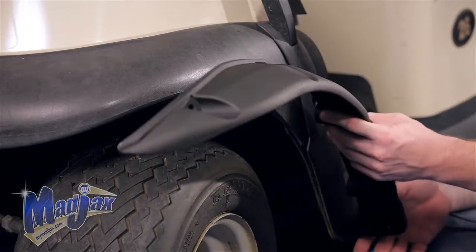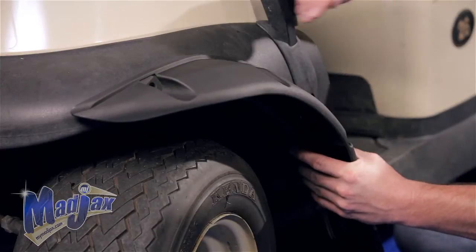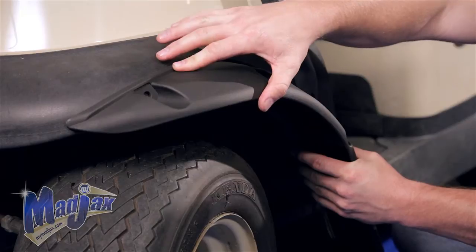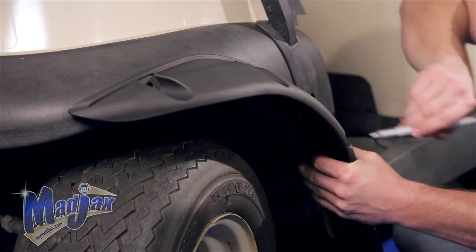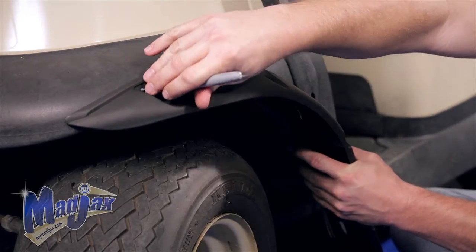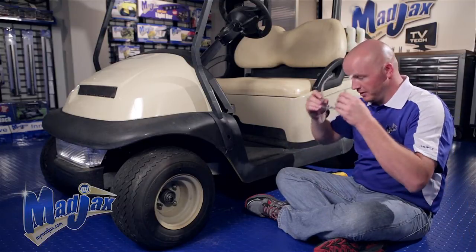Now we're going to place the flare along our side panel here, and then the front needs to go with the curve of the front fascia. Once you're happy with the location of your flare, you can mark your holes so we can drill. Now we're ready to drill out our holes — remember to wear your safety glasses.